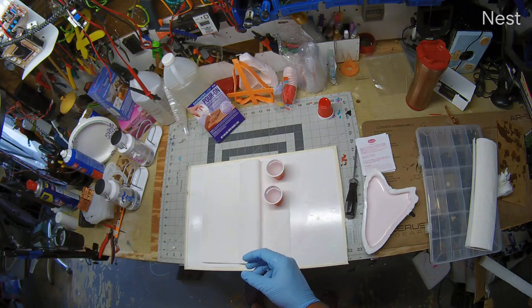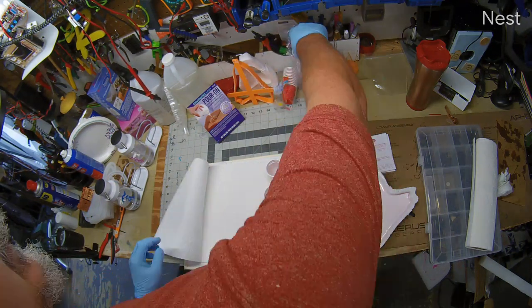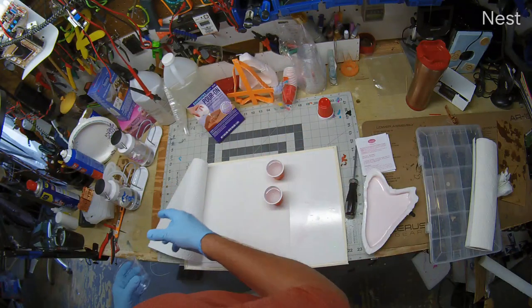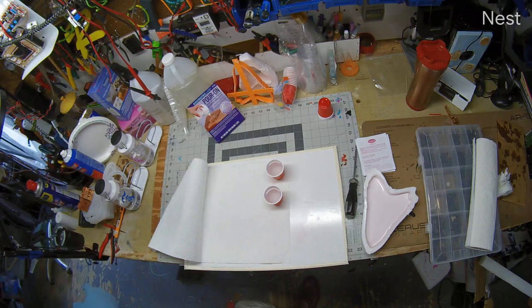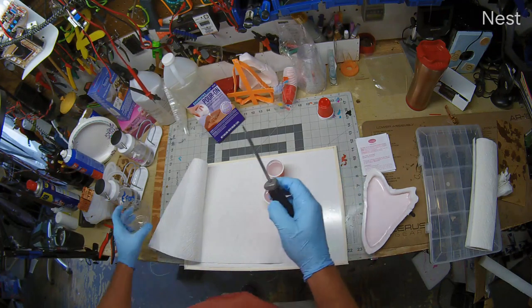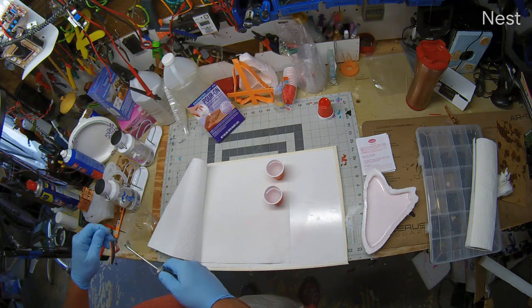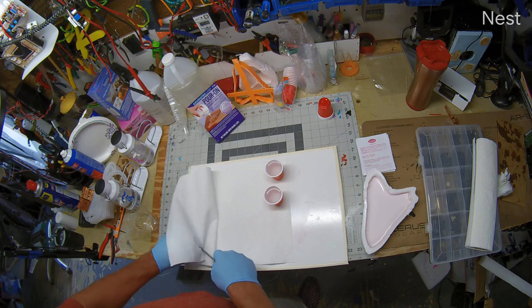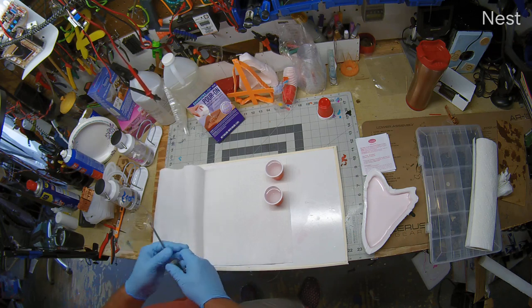That was a successful experiment. Now to mix these together — pot time is probably pretty quick with this, working time is probably only in the 30-minute range. Where's my high-tech stir stick — there it is. When we mix it, mix it for at least three minutes. Alexa, set a timer for three minutes.